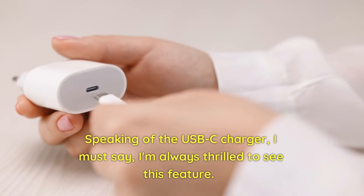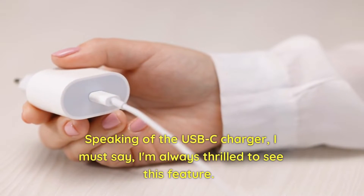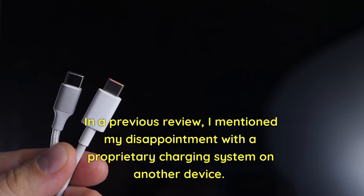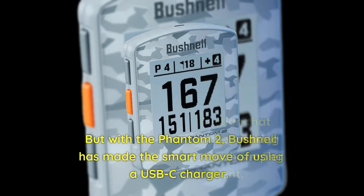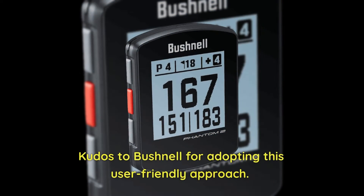Speaking of the USB charger, I'm always thrilled to see this feature. In a previous review, I mentioned my disappointment with a proprietary charging system on another device. But with the Phantom 2, Bushnell has made the smart move of using a USB charger — a standard connection that many of us already have, making the charging process much simpler and more convenient. Kudos to Bushnell for adopting this user-friendly approach.